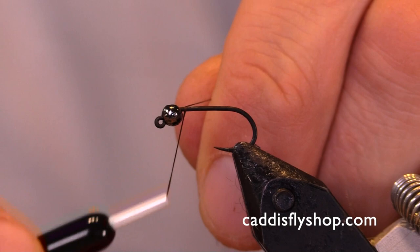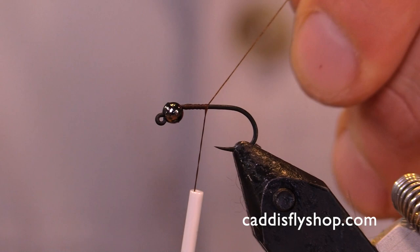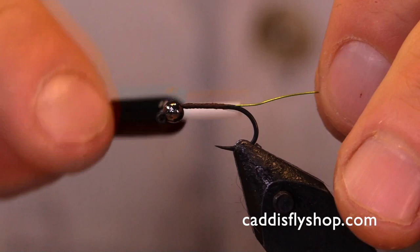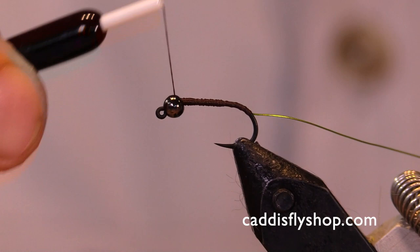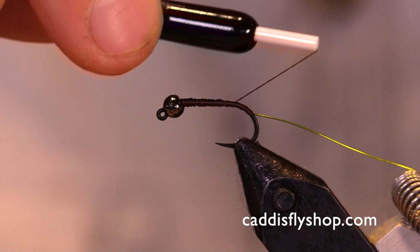I'm going to be using a brown — this is a Denier 140. I'll lay down some thread on my hook and cut that off. I just threw on some brassy chartreuse wire, put it on the side of the hook and worked it back, and I'm just giving this a slight taper with my thread.